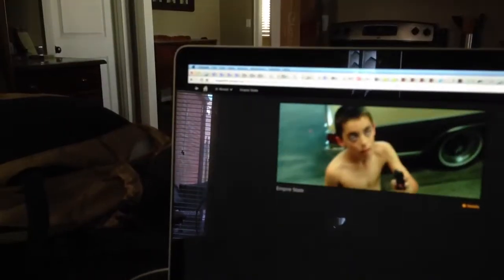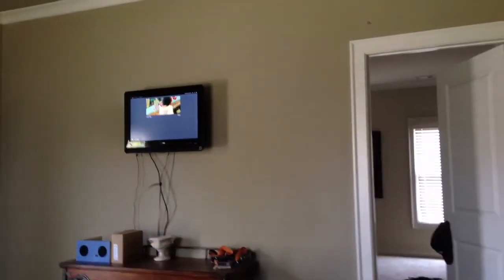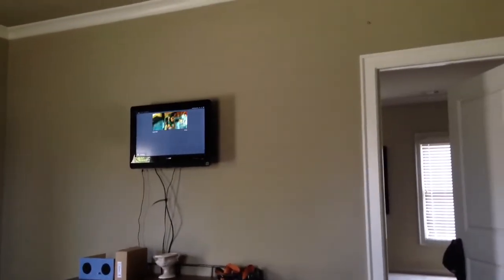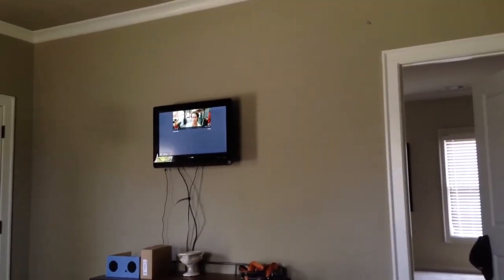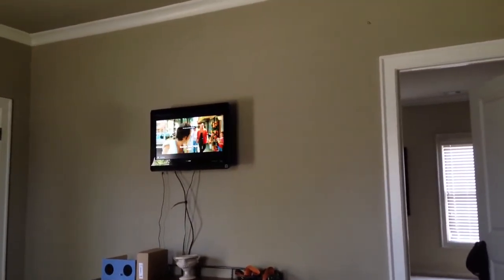This is using Chromecast to cast a tab in Chrome from Plex. So the TV up there, you can see it — not full screen. About to use full screen, and you'll see it kind of go to full screen. Boom.